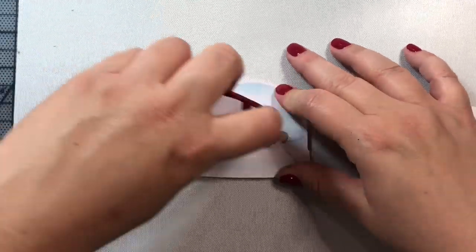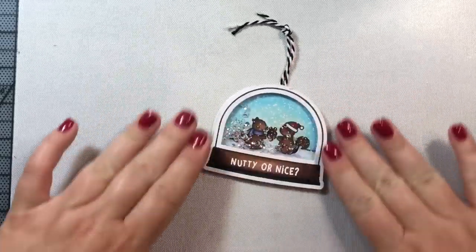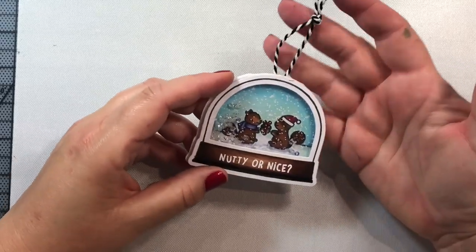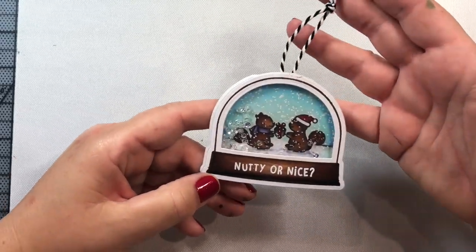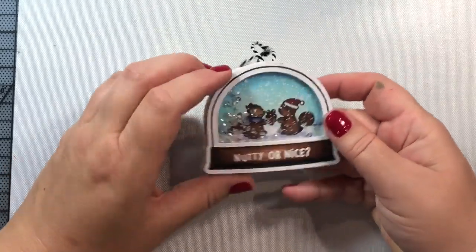Now we're going to attach it to the card base. I'm adding a little piece of twine so you could use this as a gift tag or ornament, or put it on the front of a card. I'll show you one example of that. The sentiment on the inside of the card is from the Nutty or Nice stamp set, and there are two little squirrels.